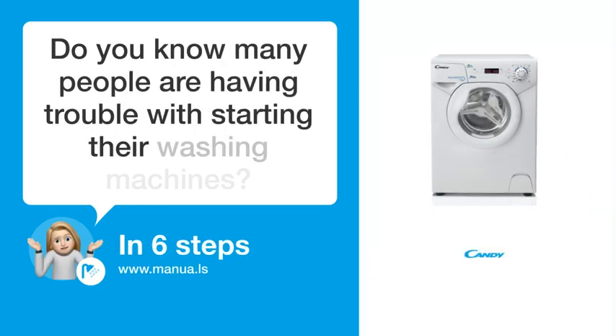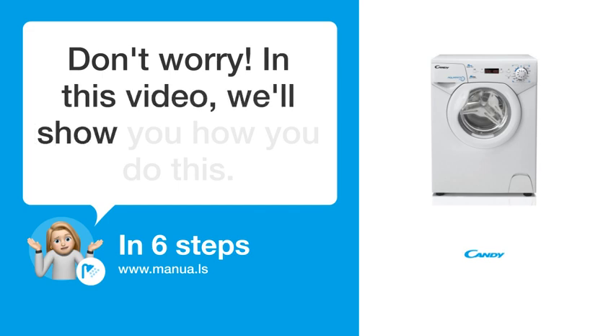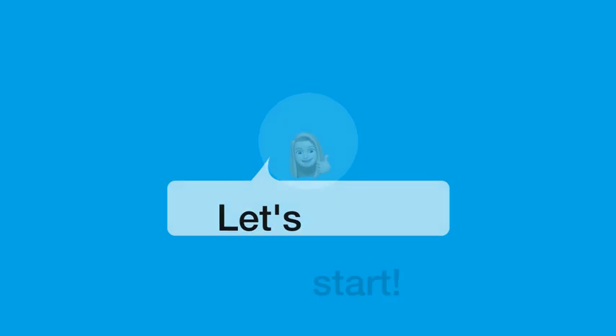Do you know many people are having trouble with starting their washing machines? Don't worry. In this video, we'll show you how to do this. Let's start.